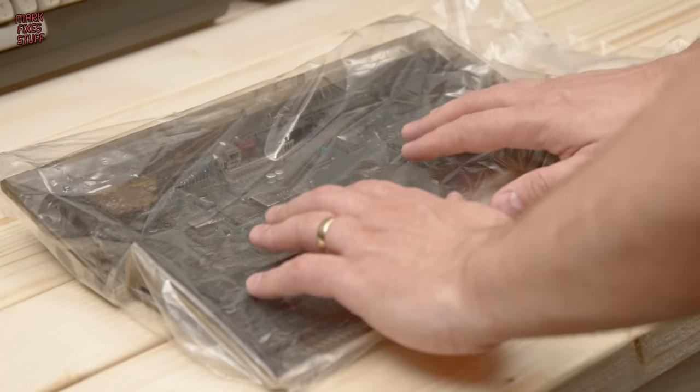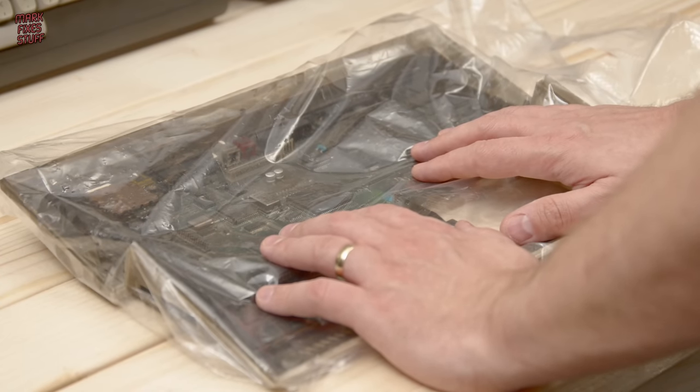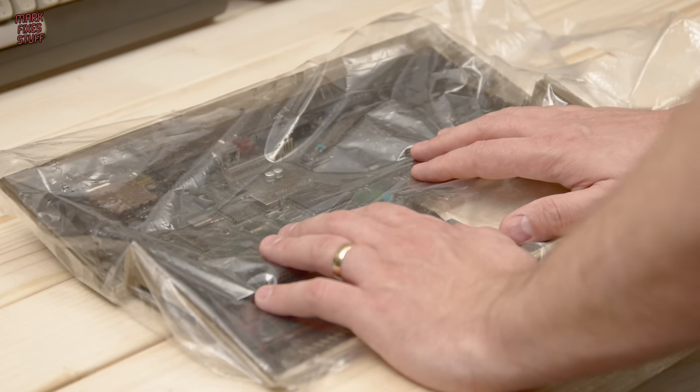So we're going to plug this fire damaged Amiga motherboard in and see if there's any signs of life.